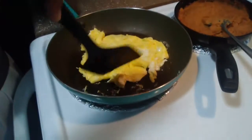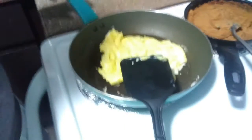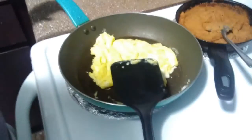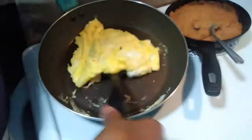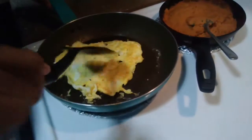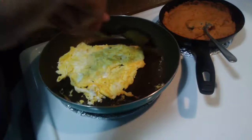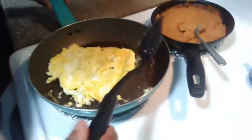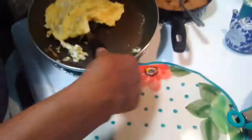So that's just about done. One more flip, I'll put it on the plate. Turn this off. Okay, I got my dish now and here goes.